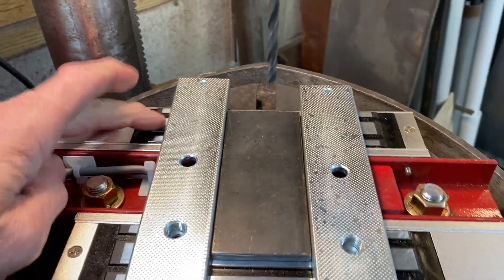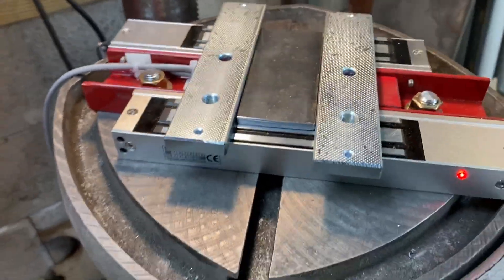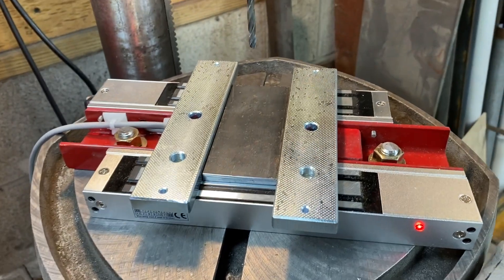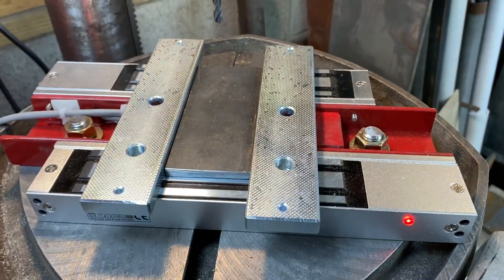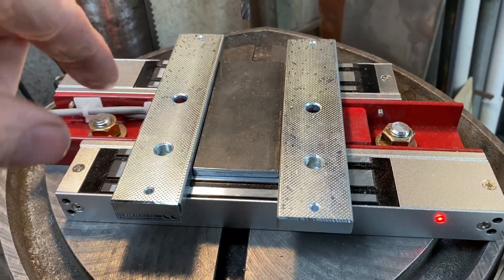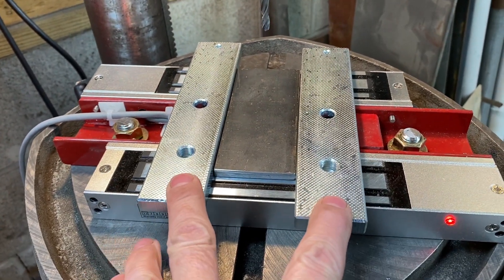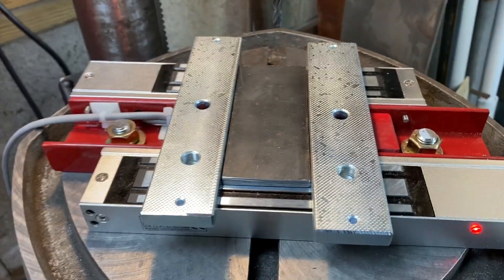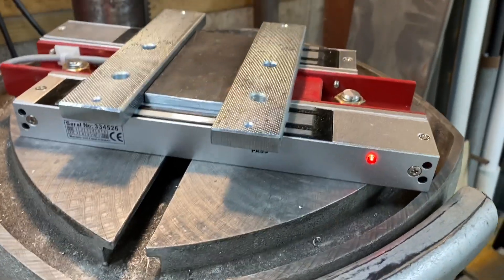These each have, if they're covered 100% with a fairly thick bar — which I guess is probably three eighths of an inch — there's 600 pounds of holding force in the vertical direction. It wouldn't be quite as much for sliding, but with adding these two bars and the magnetism already associated with the work piece, it's not going to go anywhere. You want to consider that.